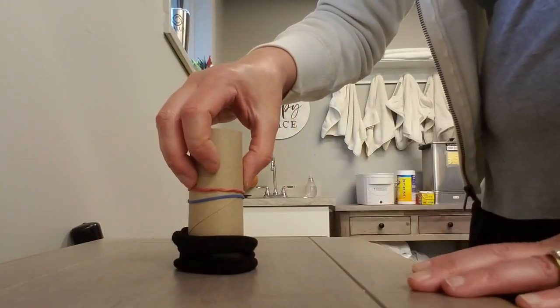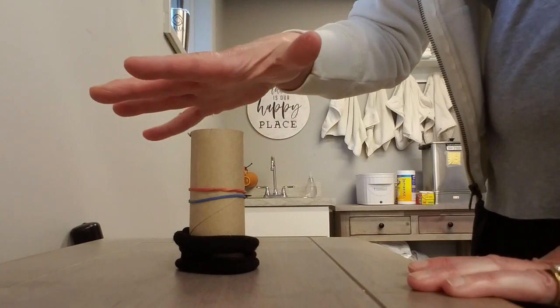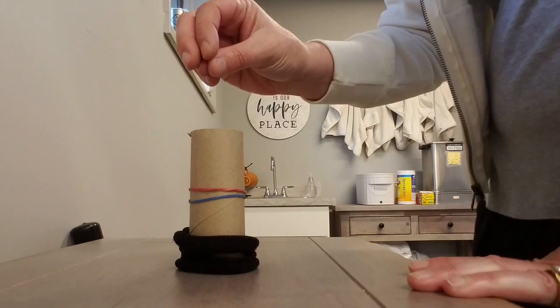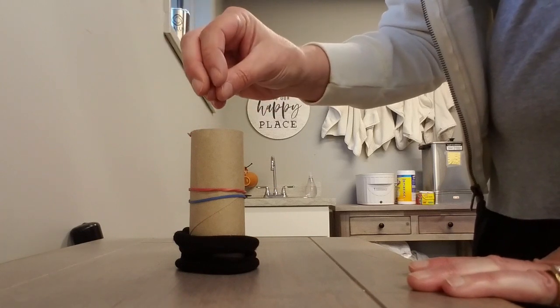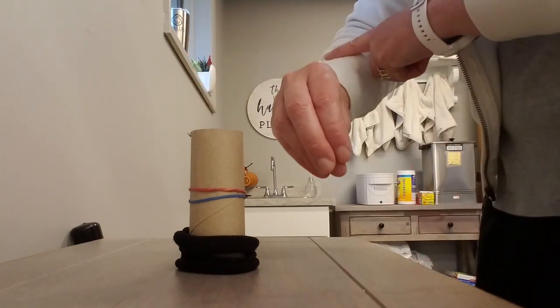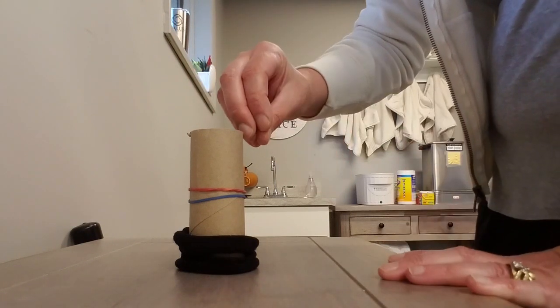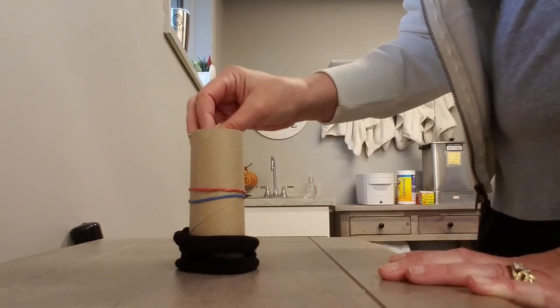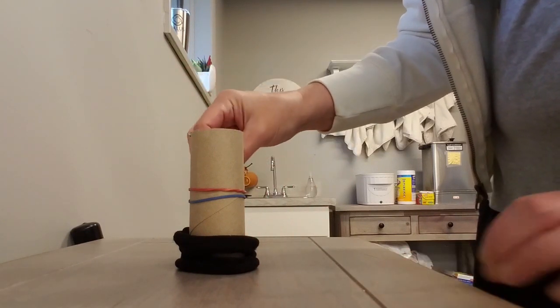Coming around the paper towel tube — or you can even use a vegetable can or a soup can, any cylindrical kind of object — working on opening those fingers, strengthening those extensors way back in your forearm, and getting it around the tube. Working on finger strengthening and extension.